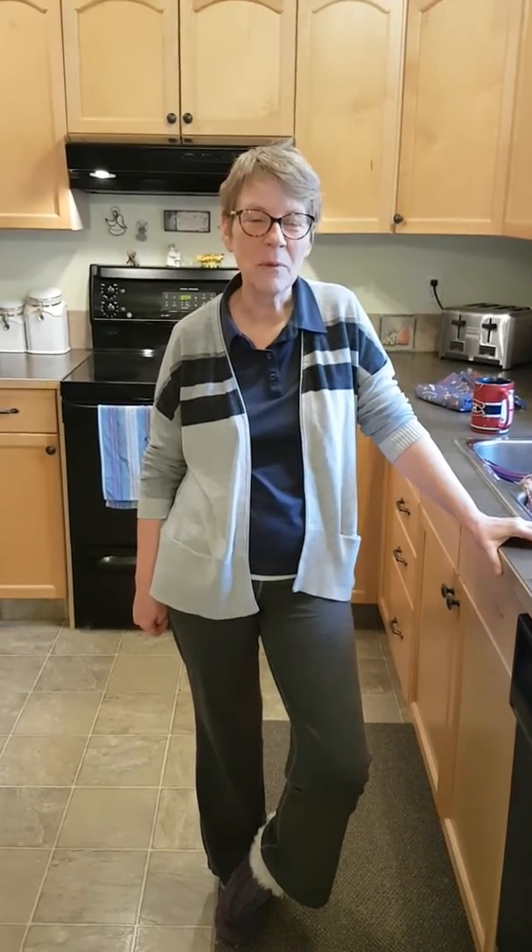And so this is the first video of Baking with Grandma, Monster Cookies, isolation style.